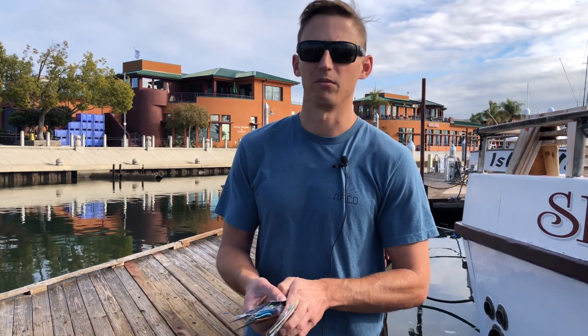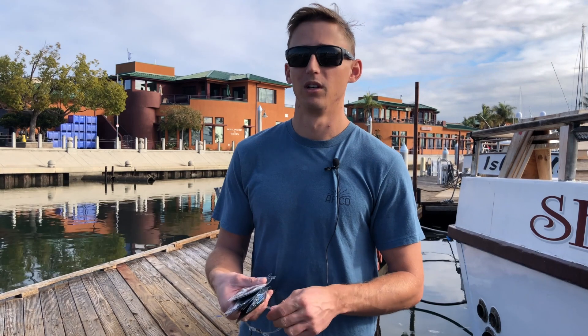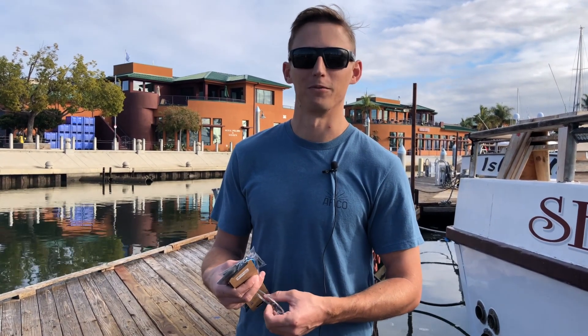A lot of times you're fishing in super, super deep water — you're not going to hit the bottom. The crew members will say when you hit the bottom you're bit, so be ready for it. A lot of times you're going to get bit on the retrieve too, but that's basically how you fish a knife jig.